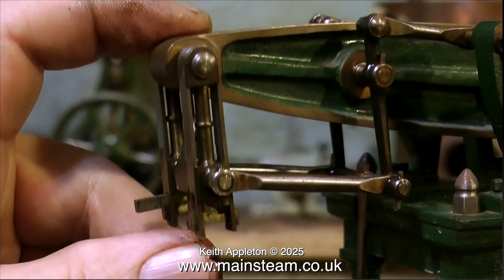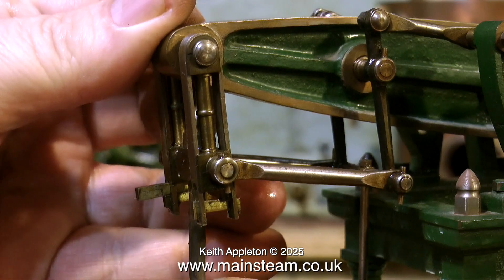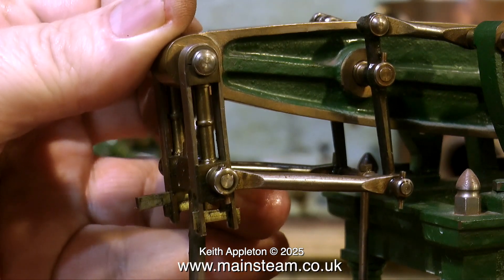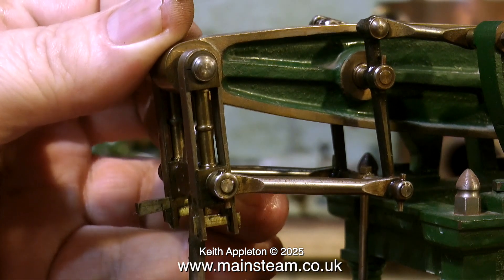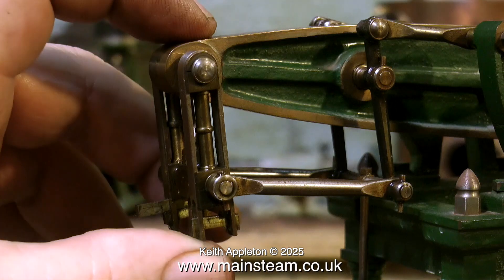This is the Watts parallel motion end of the beam, and as you can see it's very loose because one of the cotter pins is missing altogether. The larger of the two cotters has completely disappeared, allowing everything to flop about at one side. This is where the knocking effect is coming from.